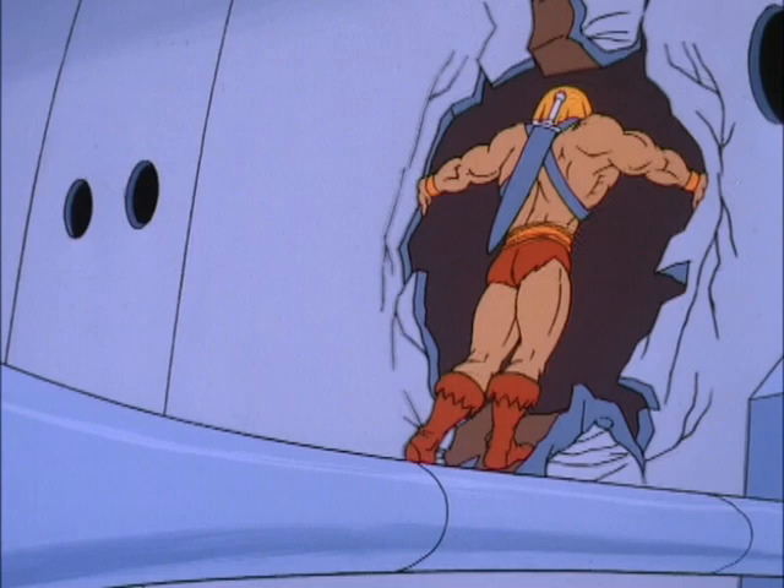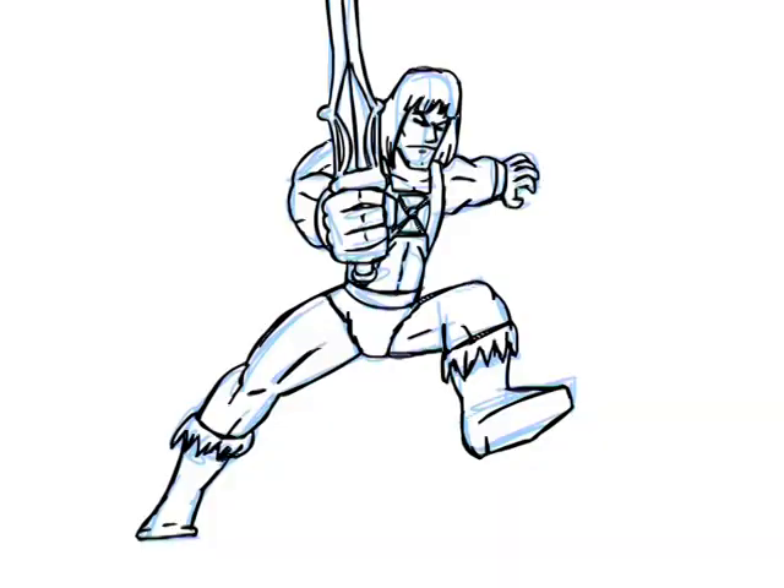As a bonus, here's my attempt at the Filmation Animation Test. Are you ready? I think it's safe to say that Filmation would never have hired me.